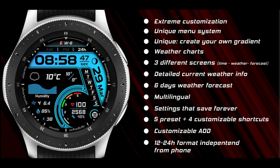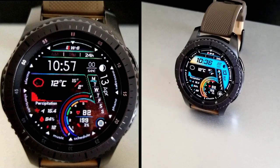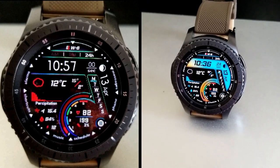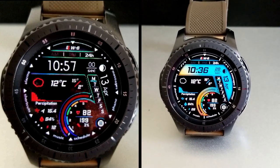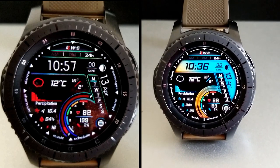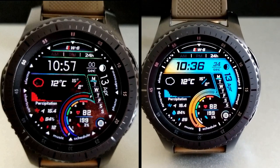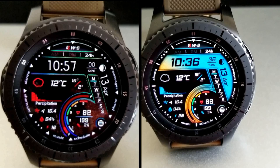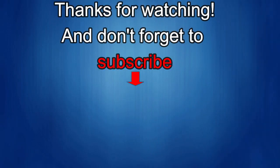If you want more information on this watch face, do a search in the Galaxy App Store under the name of this face — the full details including the direct link are in the video description below. I'm also giving away free coupon codes to random lucky viewers who comment below, and I'll leave a reply under the winner's comments to let them know how to get their coupon. Good luck to everybody!